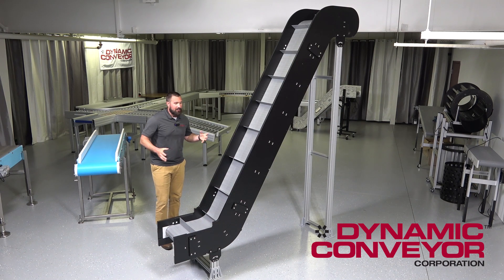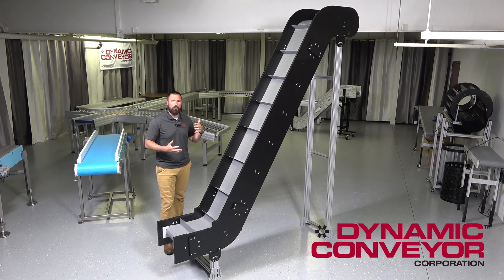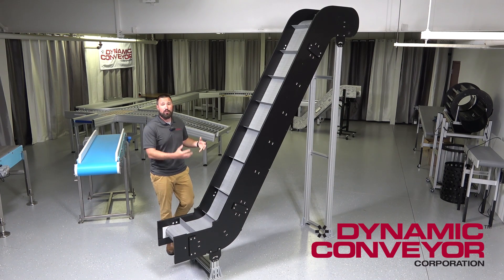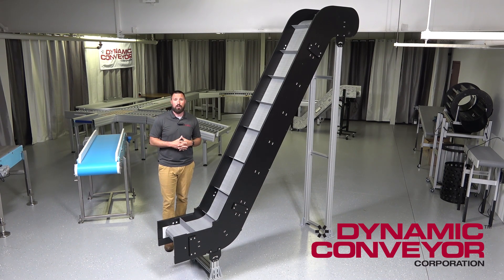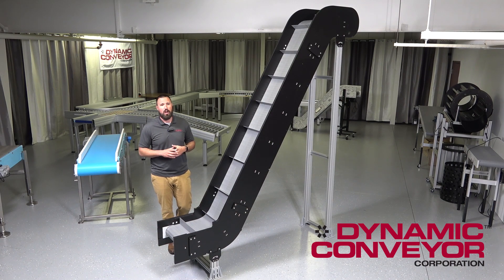Along with some of our standards, we also offer add-on accessories, whether it be e-stops, enclosures and guardings for robot cells or for whatever your particular application may need. We can do indexing, we can have integrated metal detector systems with controls, and various different diverting options for diverting parts, boxes, bags, pieces — a lot of different diverting options we offer with this line.